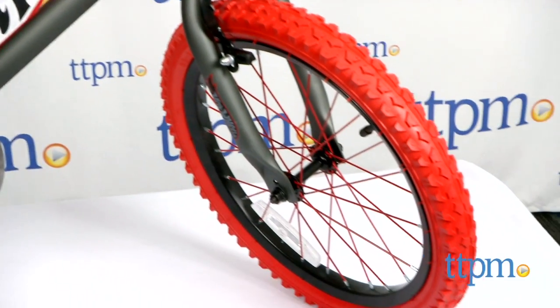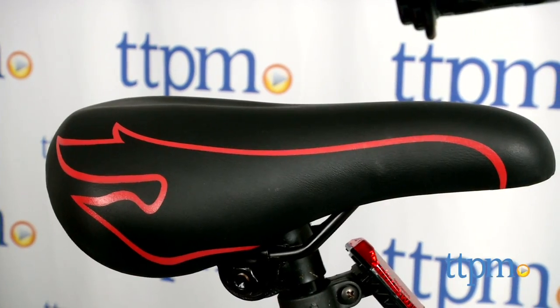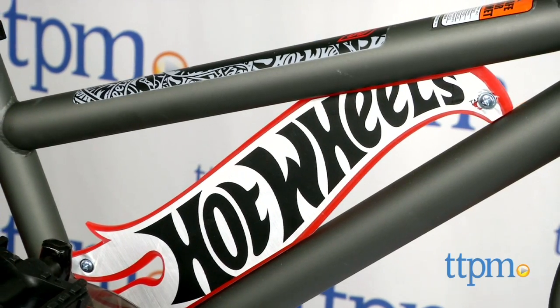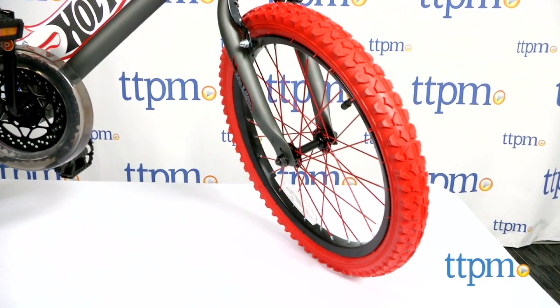This really cool bike features a handlebar shield, a crossbar pad, a quick-release adjustable seat, and a durable steel frame, all with the Hot Wheels graphics. And check out these styling red tires!